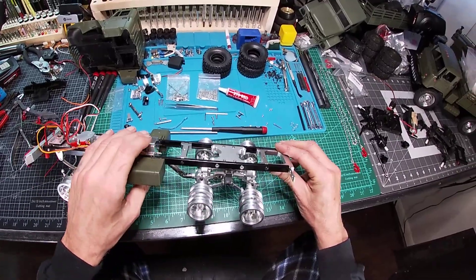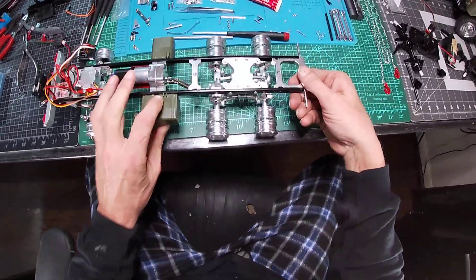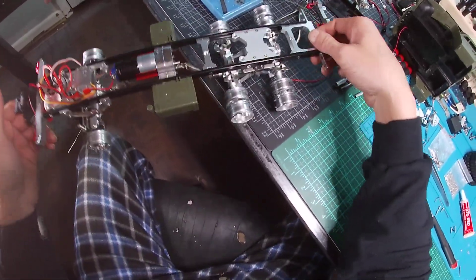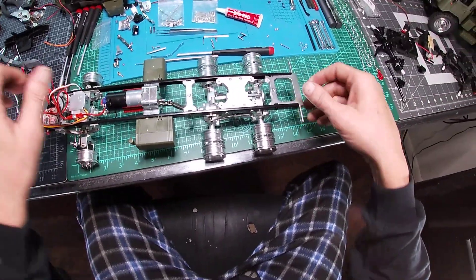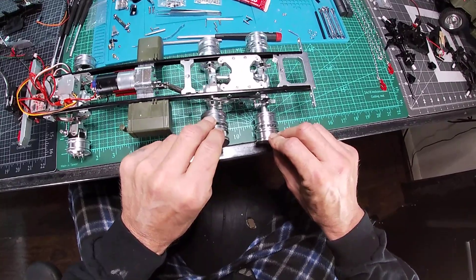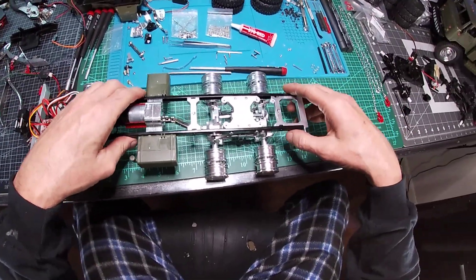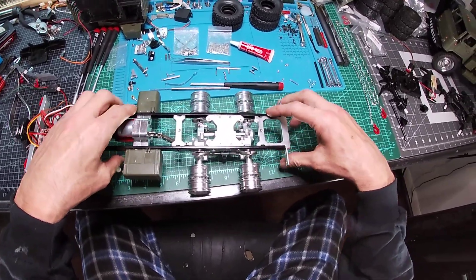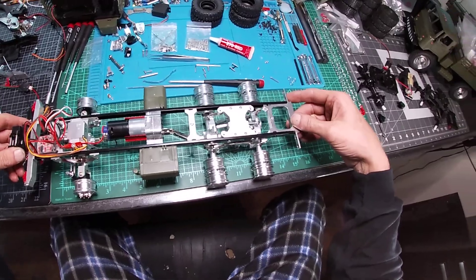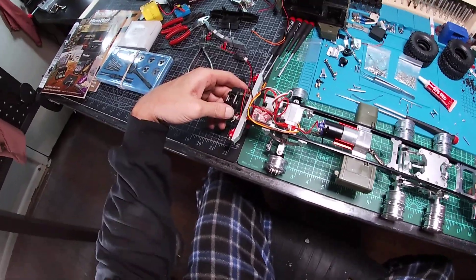As for my last video, we did the seesaw modifications which came out quite well. It does what it's supposed to do. The reason why I made them so thin was so I could have that flex. But there are more modifications to be made, so don't be expecting to get all your metal upgrades together and go outside to play.